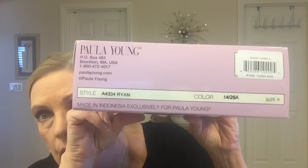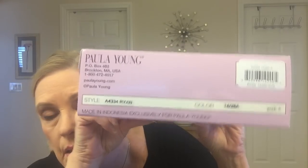Oh, and here's the box — I didn't think I showed you the box for it. There you go. There's the style and the color if you're interested.